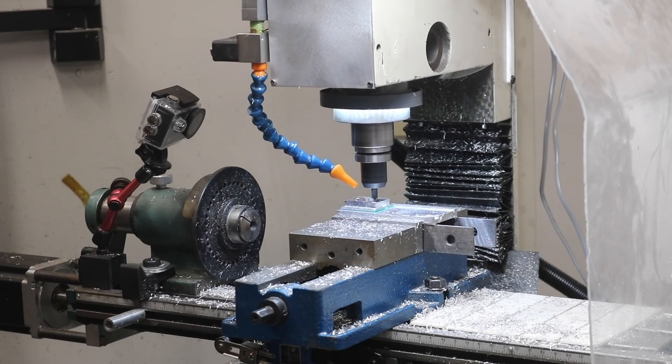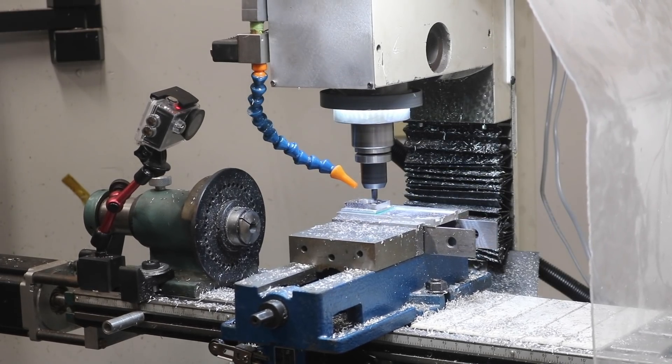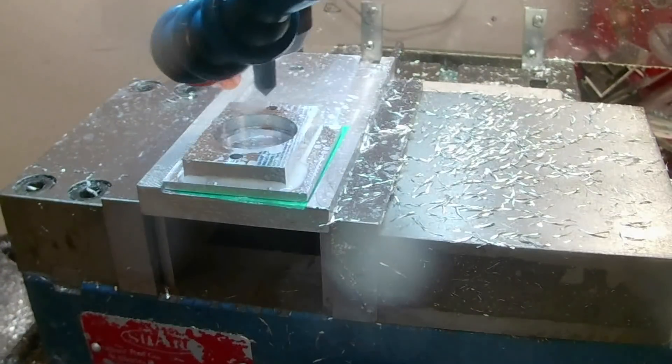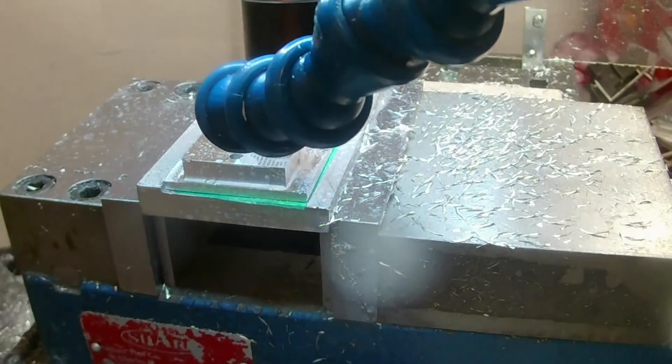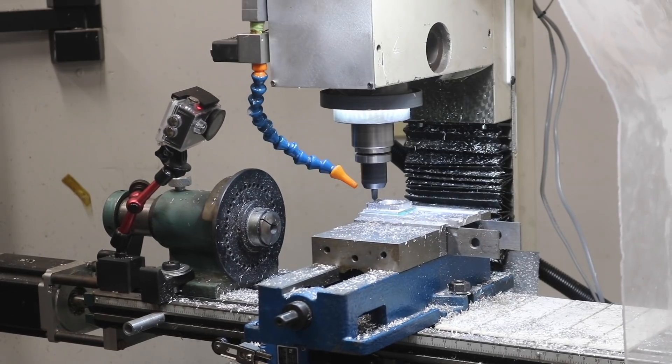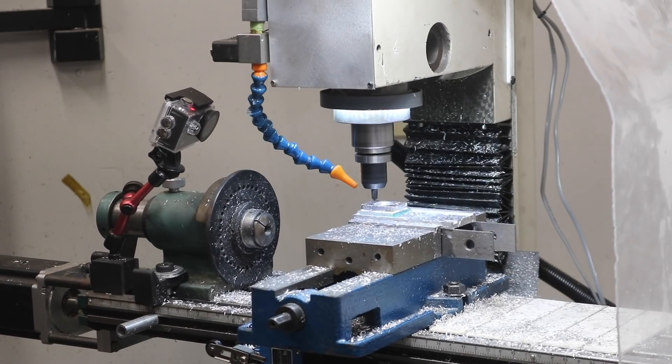Listen, we're all adults here, and that means we chamfer in the machine. It's not hard. We'll program a chamfer and hit all of the features we just machined. We're going to use a four-flute chamfer mill — it works better than a spotting drill. That's all it is; we're just going to chamfer everything.